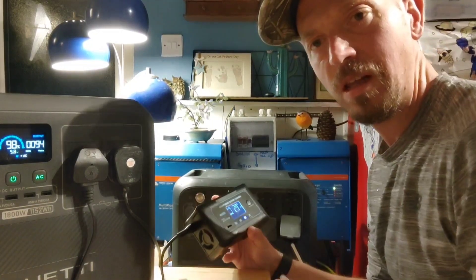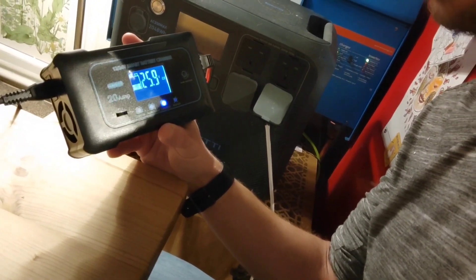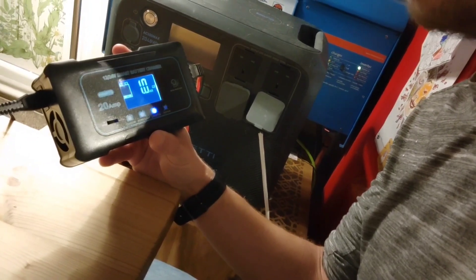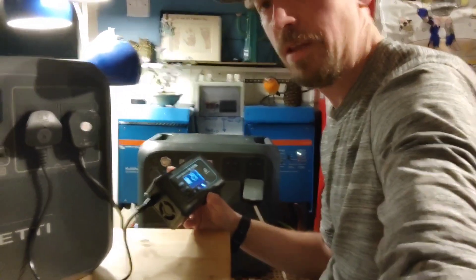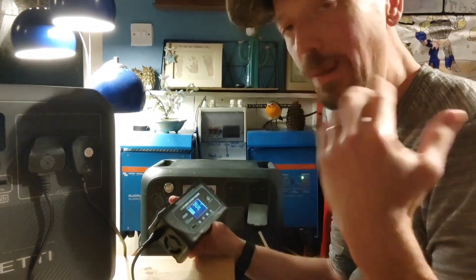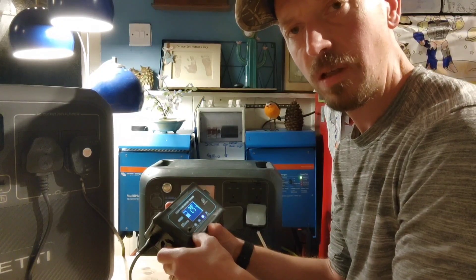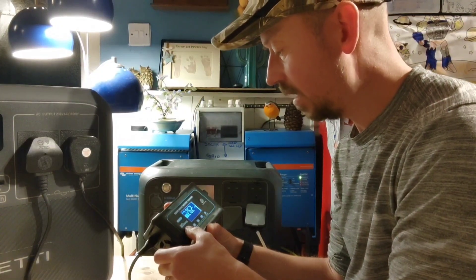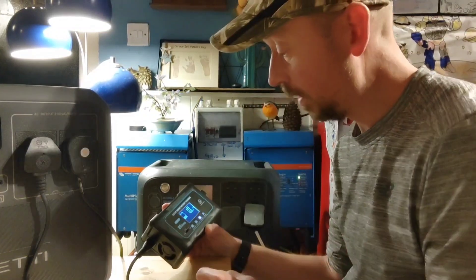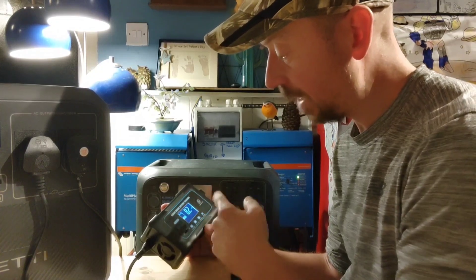Let me bring the camera a little bit closer — so that's the unit there. You can take it from 3 amps up to 10 amps. It does lithium, AGM, lead acid, and LiFePO4 as well. The smaller the amps you charge with, the quieter it is — 3 amps is very quiet, 5 is a little bit noisier, 10 is louder — and it tells you how many amps are going in.